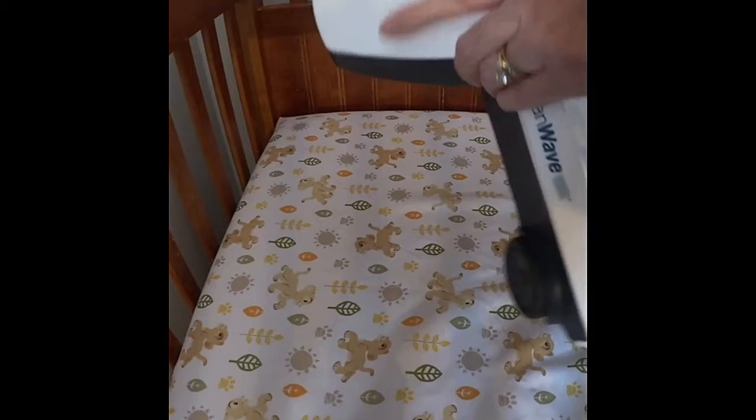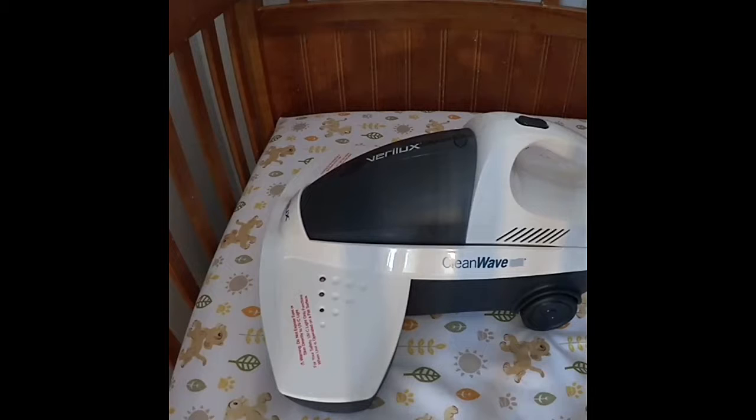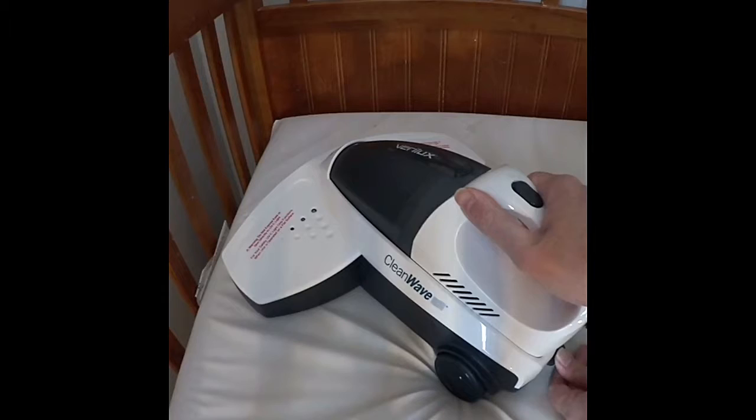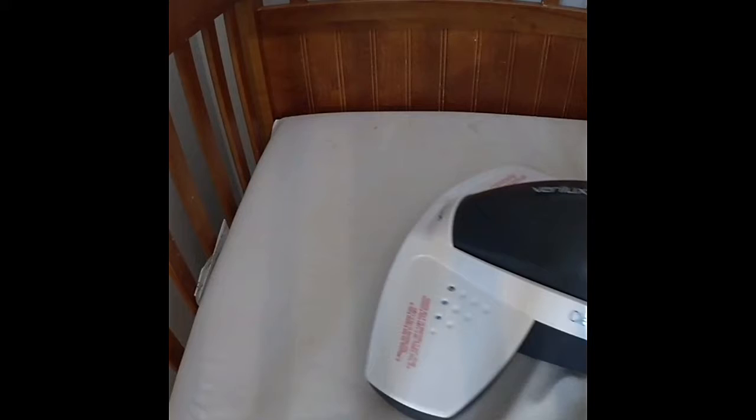As a warning, do not expose eyes or skin directly to the UV light — the UV light is on the bottom. There's a safety mechanism: press the lever down when docking the vacuum, then pull. Maybe I didn't dock it right — hold on. There we go.